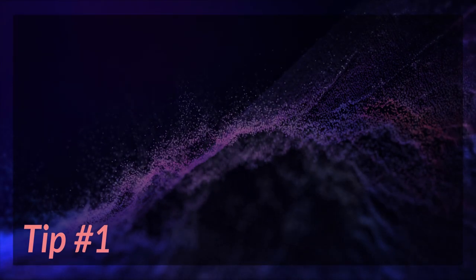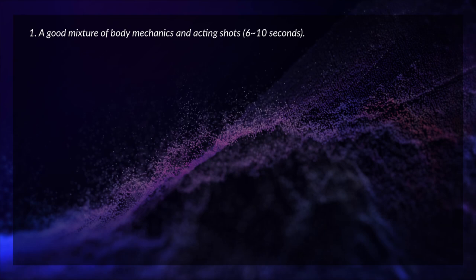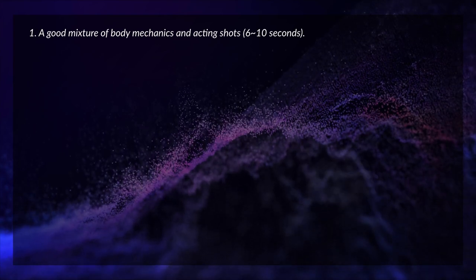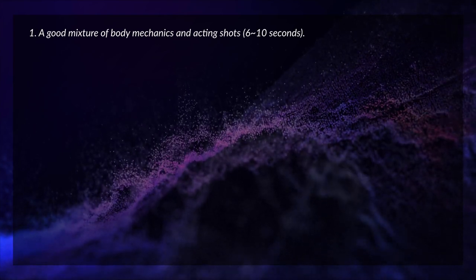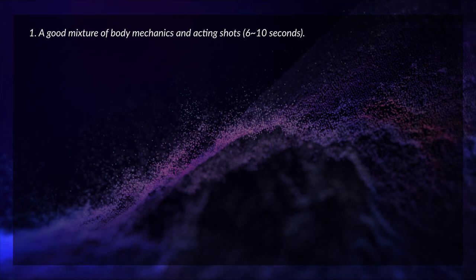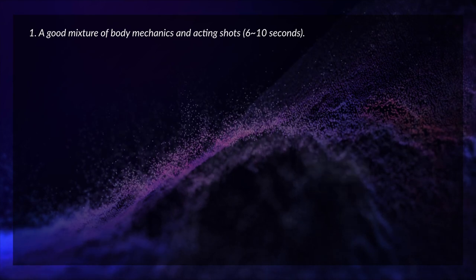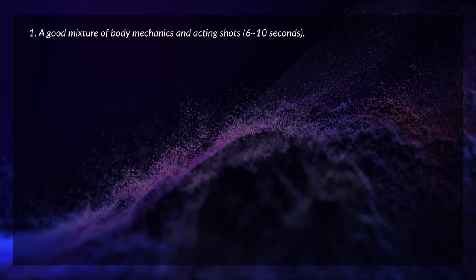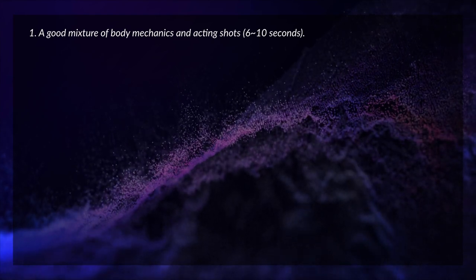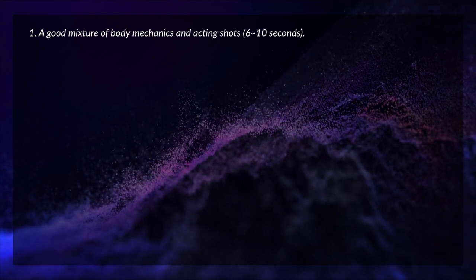Demo reel tip number one: a good mixture of body mechanics and acting shots. Preferably you want both — body mechanics, which is stuff like acrobatics, a character running and jumping, or just full body animation — and you also want some acting shots. It doesn't have to be full body; it could be from the torso up, the character acting to a line from a movie, or something emotional and subtle — just emotions on the face. Preferably each shot should be around 6 to 10 seconds.